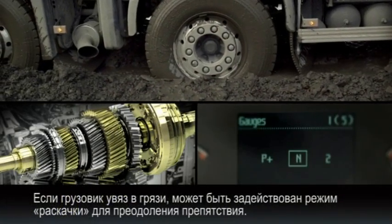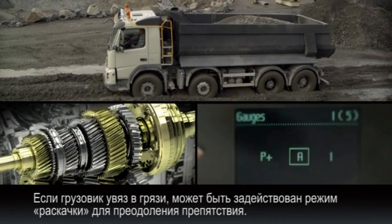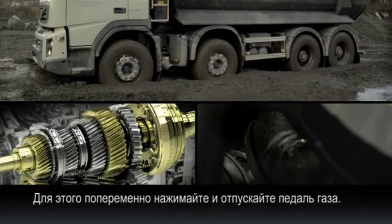If the truck is stuck in a deep and very slippery surface, the rock-free mode can be used to regain momentum by carefully pressing and releasing the accelerator to free the truck.